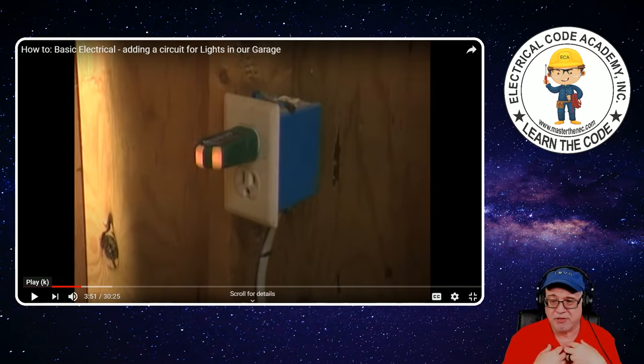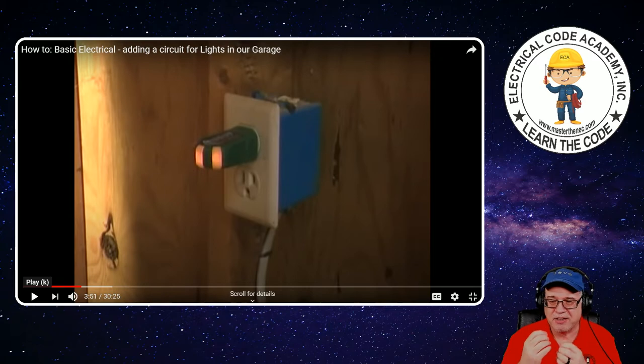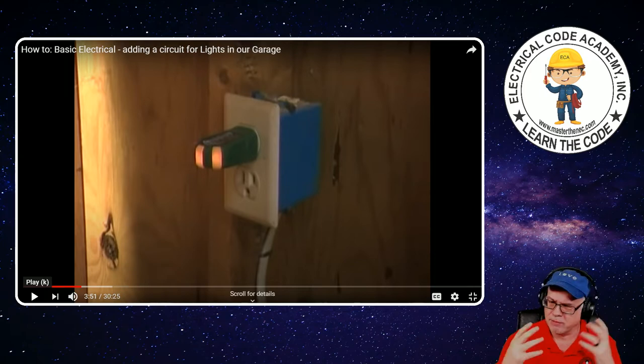People refer to it as an outlet — and I'll do it from time to time — but technically that is not a plug, not an outlet; that is a device. The outlet is actually the box itself. Whether or not I put a receptacle device in it or I hardwire from that box to a piece of equipment, that is still an outlet box. Just terminologies.